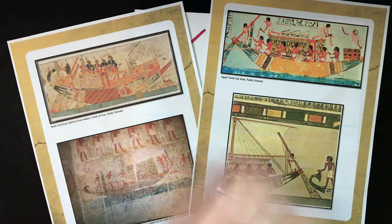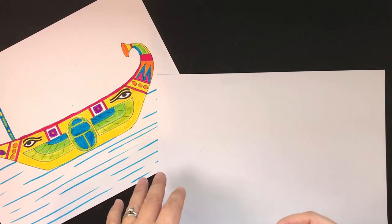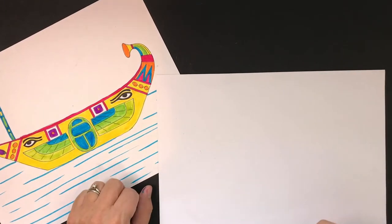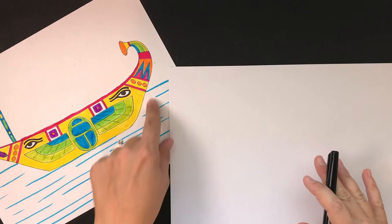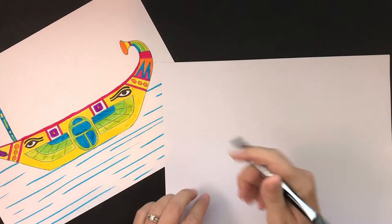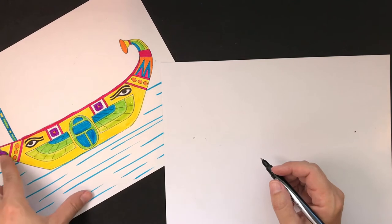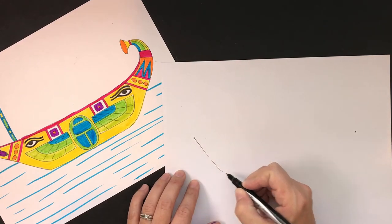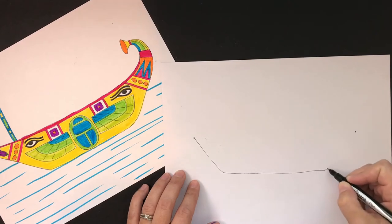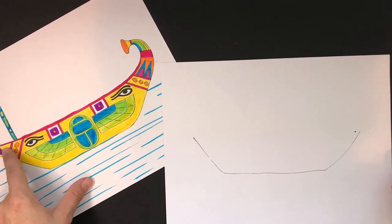Enough of the history — let's get to the drawing! Here's my ancient Egyptian boat. The first thing my family and I noticed was the banana shape, and when I went to color it I colored it yellow. Now we're going to draw it — it's a very simple shape. We're going to put two guide points on our paper, then draw a diagonal line, a straight line, and another diagonal line.